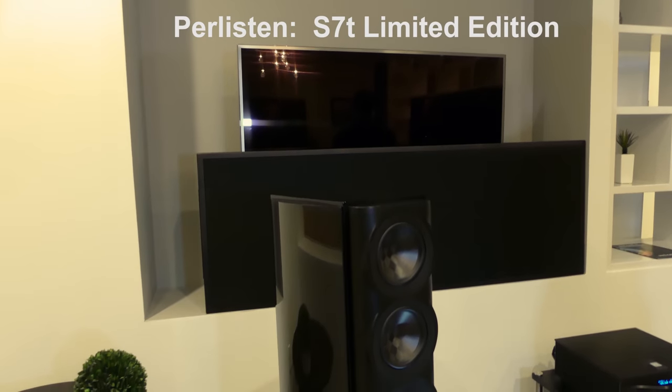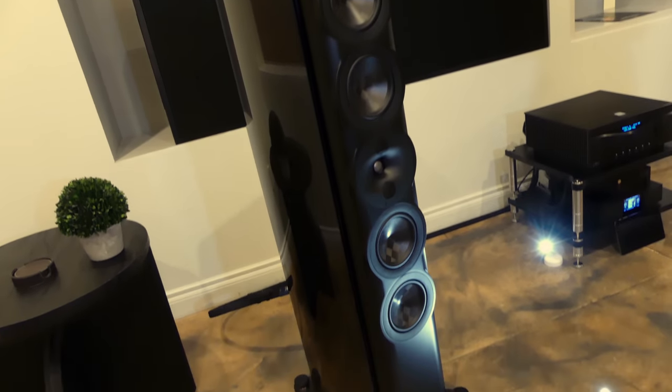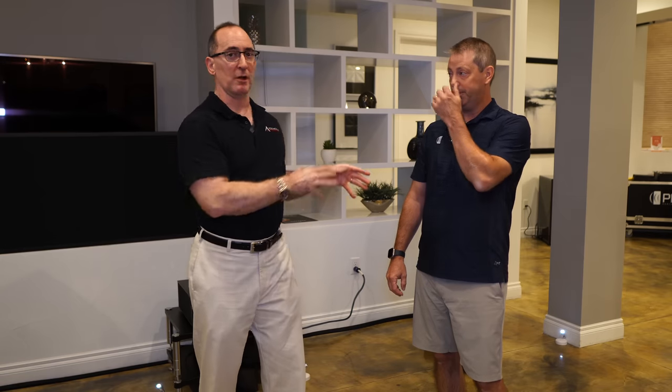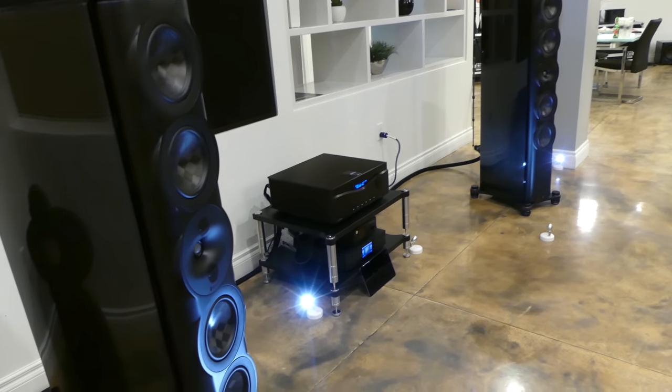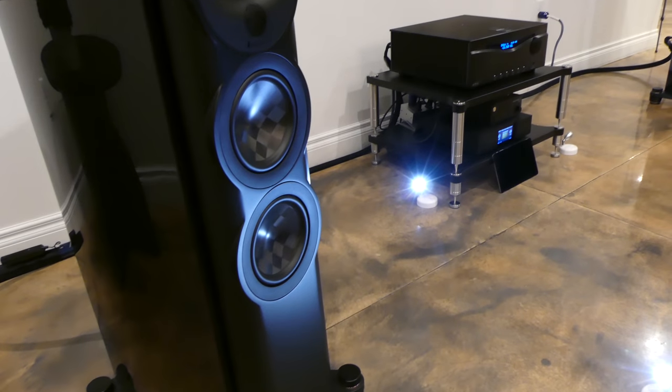They're the S7T Limited Edition. I'm like, where are the subs? There has to be something going on in here. I actually walked over to the subs over there because the amount of bass we were getting from these speakers was almost unbelievable. Then when I noticed the subs weren't working, I had to check the electronics to see if there were any tone controls. There were no tone controls on this amplifier.